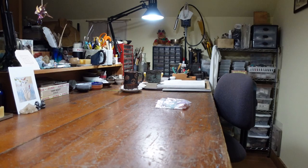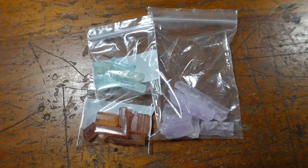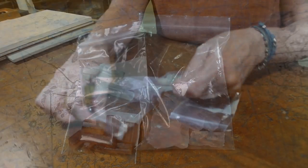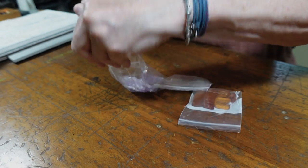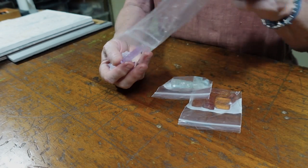Welcome back to my studio. I've been to the Gem and Lapidary Wholesaler Show and I bought some beautiful new crystals. I want to put fine silver precious metal clay caps on them for my talismans.